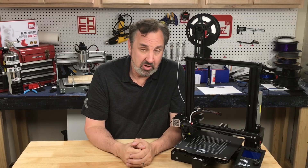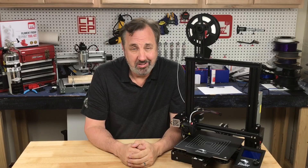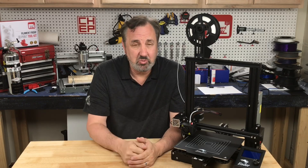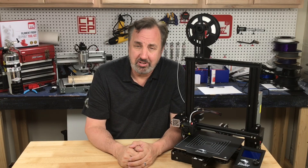If you want more help with your Ender 3, check out some of the videos popping up — I've got a whole bunch of videos on the Ender 3. If you want to help support the channel, Patreon is one way to do it. And if nothing else, click on that Filament Friday logo and subscribe. I'll see you next time right here at Filament Friday.